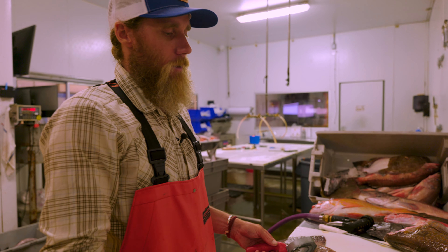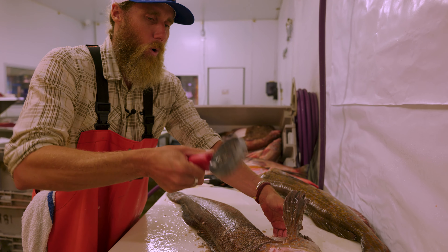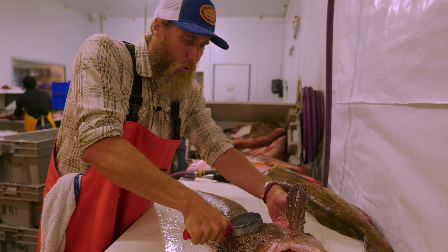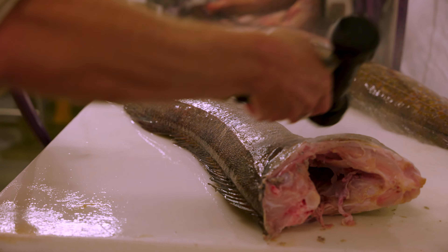If we're gonna be working with the skin, it's essential to take the scales off. Any fish is delicate, so how you're holding your tool, how you're pushing on it — you don't want to fight it, you want to work with it. Now we're all cleaned off, scales are all good.